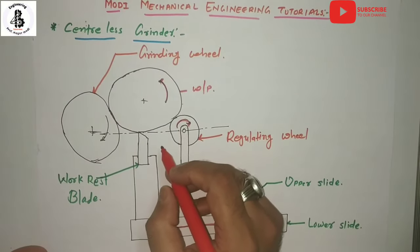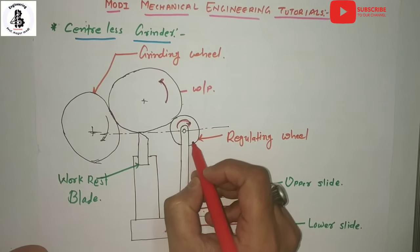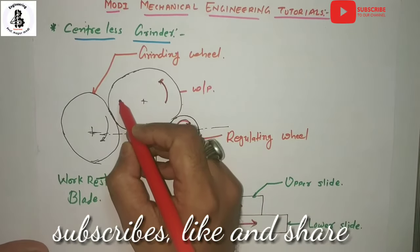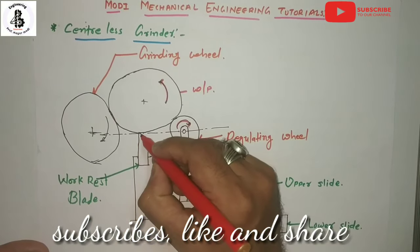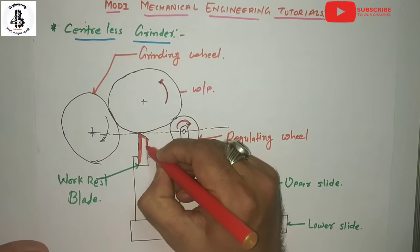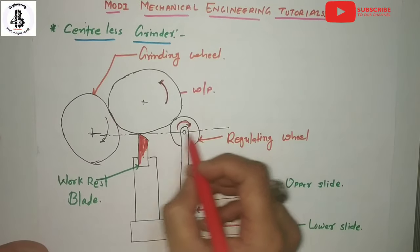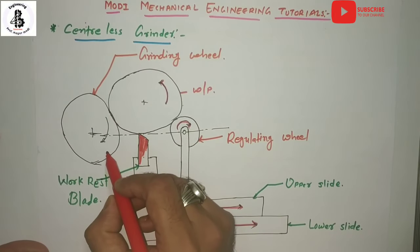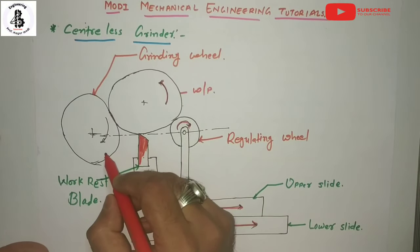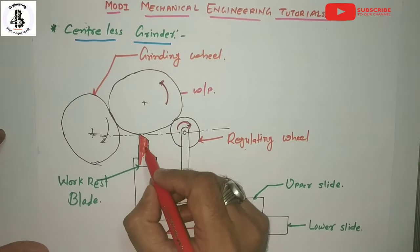The work rest is located between the regulating wheel and the grinding wheel, and the workpiece is placed onto the work rest plate, providing support between the grinding wheel and regulating wheel. The grinding wheel is mounted in the wheel head, which is rigidly fixed to the machine members.